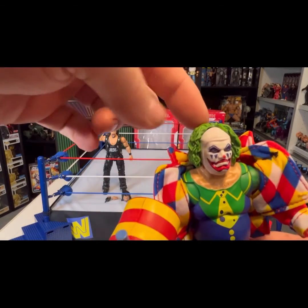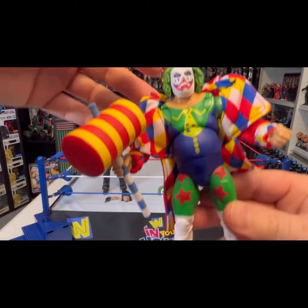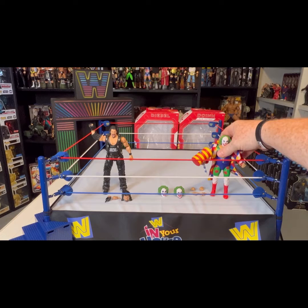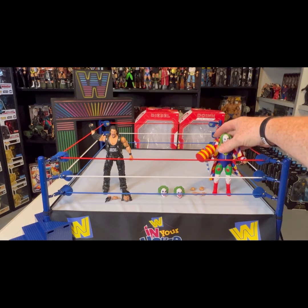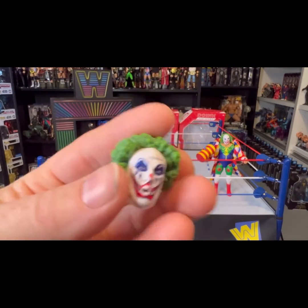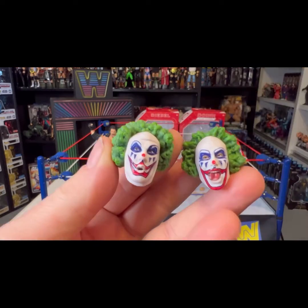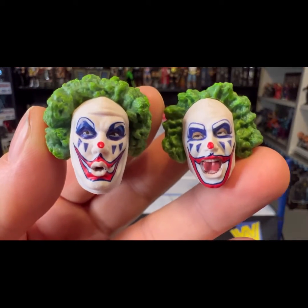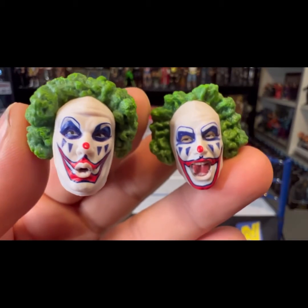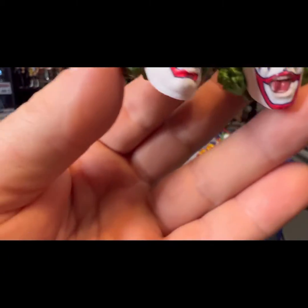What I thought was cool too is you can actually take the hair off — almost looks like Art the Clown from Terrifier. So like I said he comes with swappable hands, swappable heads, and the accessories. Let's take a closer look at the two heads. You've got the different swappable heads — one is almost like a whistling expression, one is a cackling, laughing face. Very sinister. You can see the difference in the two different eyes.